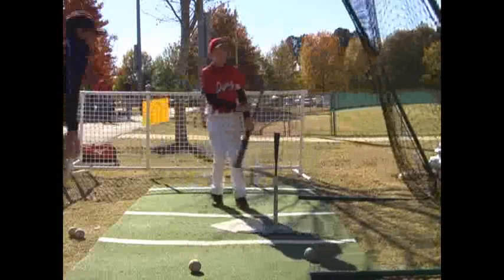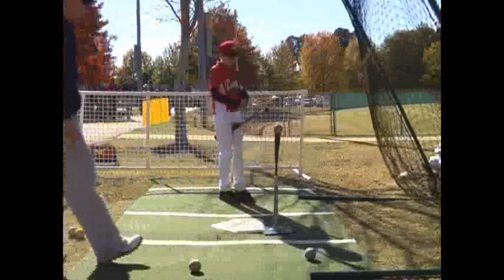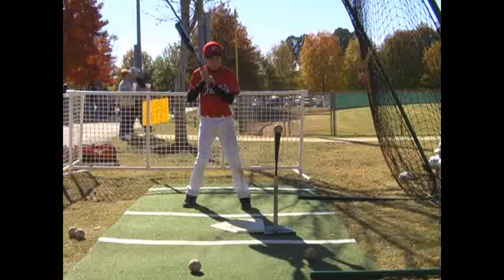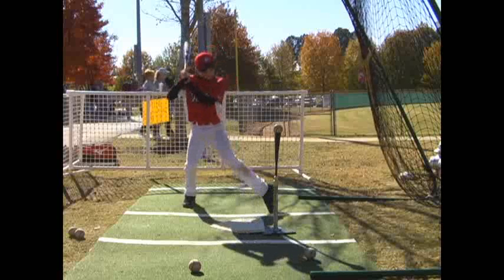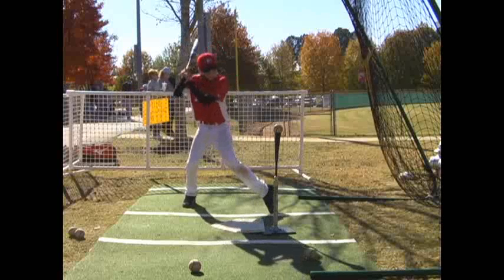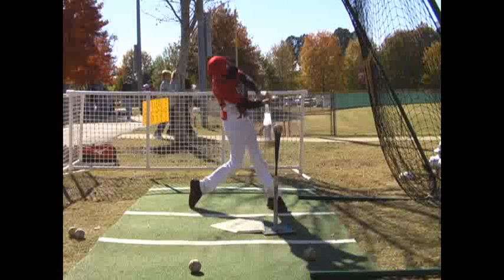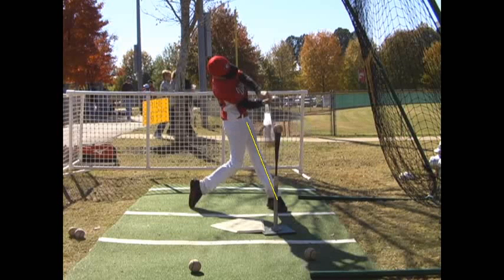Last couple. I think this next swing you actually get a little more athletic and do a little bit more of what I'm talking about. Let's slow this down. You took a little bigger stride, a little wider stance. Now here you're in a pretty good position — front side's good and firm, back side's hitting into your front side pretty good. You're still raising up just a little bit, so again you want to watch that and be really careful of it. But there's a little better swing on this one.